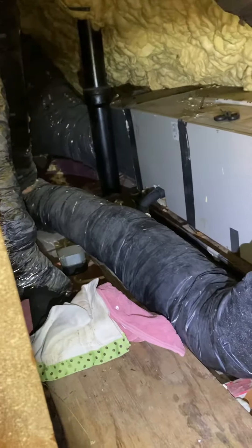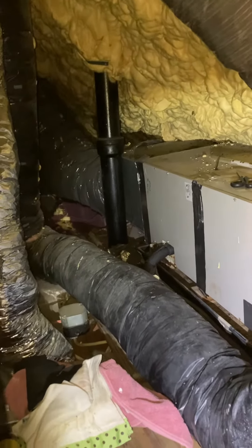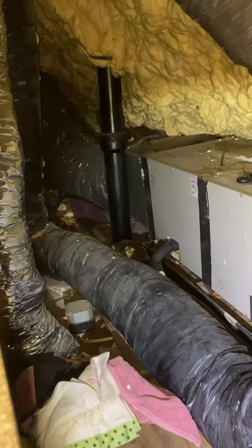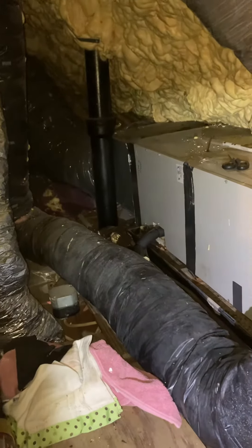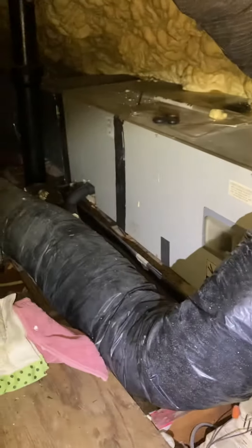On the back side you can see the return coming in. The filter you actually change in the hallway — there's just a transition box that connects to the air handler. So basically we're taking everything out and putting it back together.